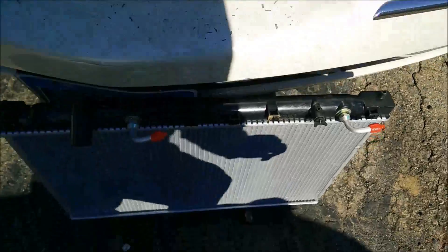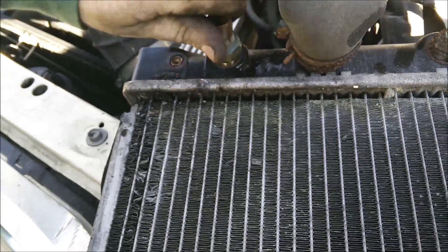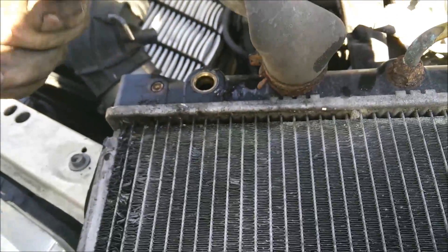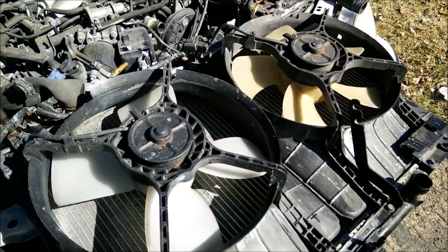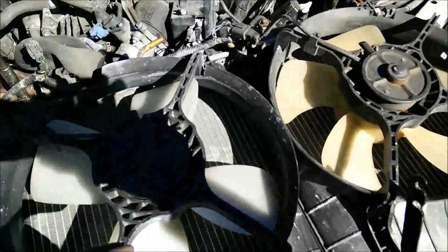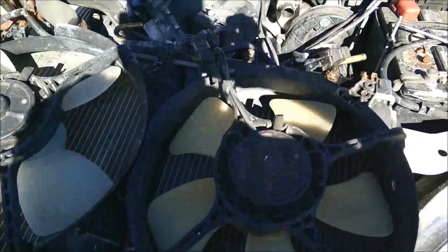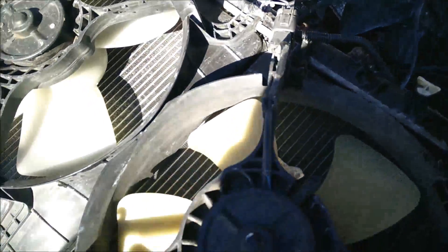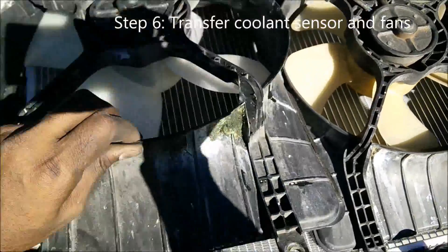Once the radiator is out, take the fans off and the coolant sensor. Transfer everything to the new radiator — take the coolant sensor off the old radiator and pop it into the new one. Take these fans off with the bolts — everything is a 10-millimeter bolt — then transfer them to the new radiator.